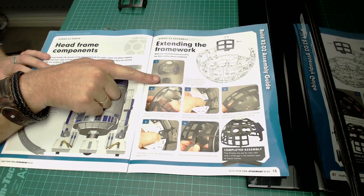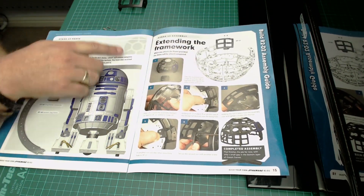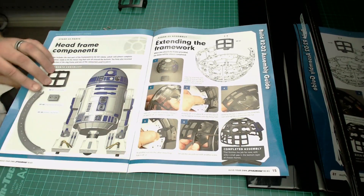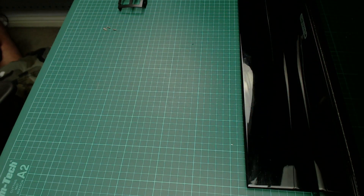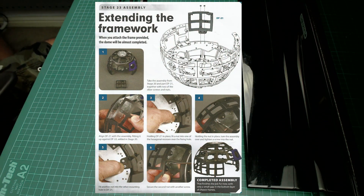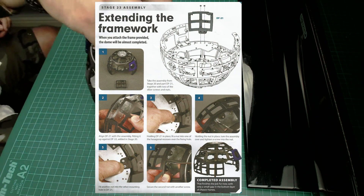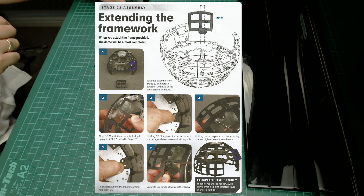Believe it or not, it's just one page and all we're doing is attaching this one item here to the frame. As you can see in the picture, they've already got the eyepiece on - so I don't even think I'm going to need the instructions. Basically all I'm going to do is put this one piece on.